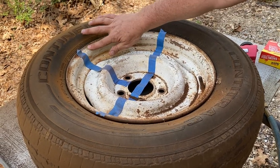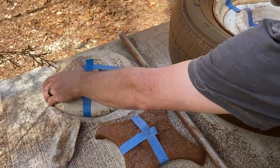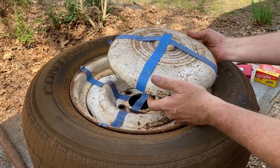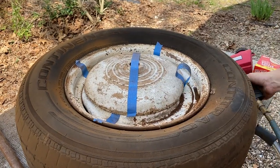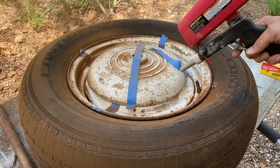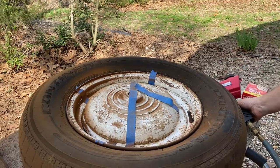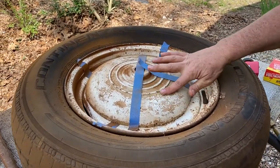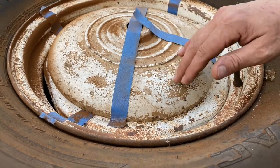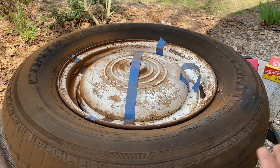It definitely smoothed it out but didn't really remove a lot of the paint. Let's see what it does to the used coffee side — it just clogged up on me, but you can see it's nice and smooth. It'll actually take the paint off if you hold it to it and can get a good feed. It is nasty though — my wife and I are standing here with coffee dust all over us.